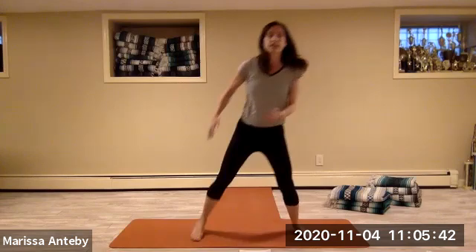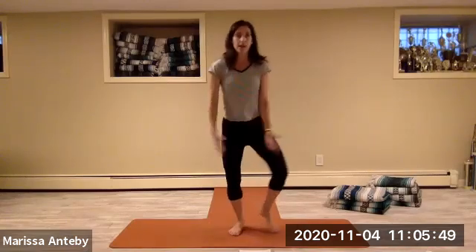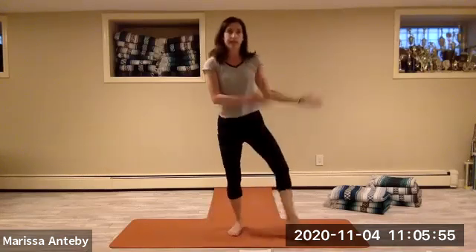Let's change it to a heel to the side — heel to the side. So your toes are lifted up. When you're taking the heel to the side, we change the arms to these bent elbows reaching to the side. So right going right, left going left.